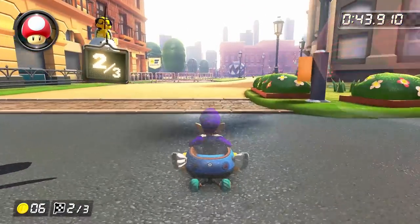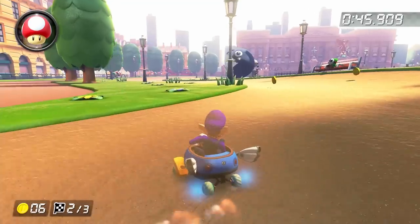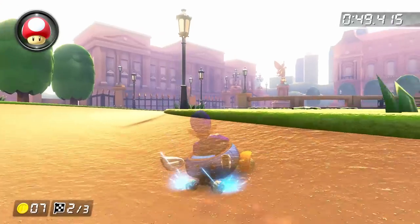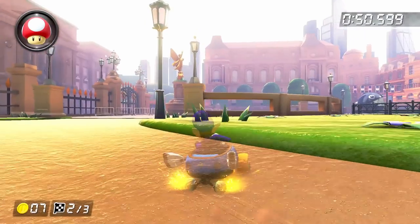In either case, we are finally on to section 2, which is quite a bit less technical than section 1. After driving straight for a bit, wait until just before getting to the dirt path and then do a right hop into a left drift to grab coin 7. Then just take a kind of wide right drift on the dirt path.